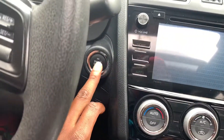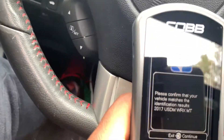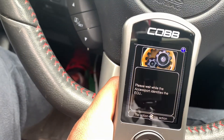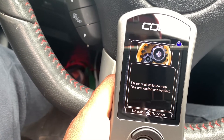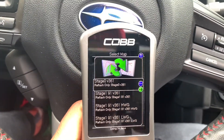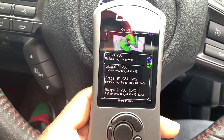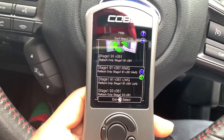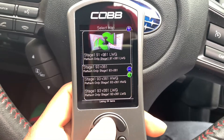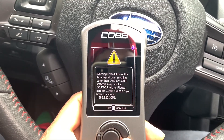So this is on the 'on' position — push to start — one, two, one. It says confirm, and it's showing 'Domestic Market WRX.' I'm going to go with stage zero for now. I put 93 octane so I'm going to select the 93 map with the regular wastegate. That's all it should be — pretty simple. There's a warning before it installs.